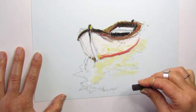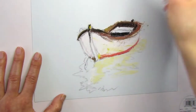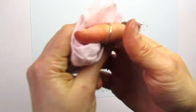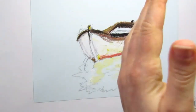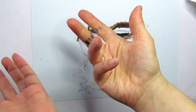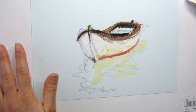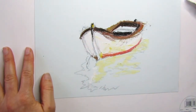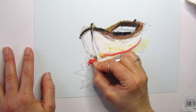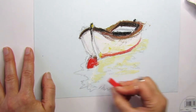Let's just make this dark here because it's the inside — shadow on shadow, shadow on light. When you use a really dark color and your fingers get very dark, use a wet towel or a baby wipe and then dry them on dry paper so you can grab another pastel clean and not contaminate the pastels as you go.